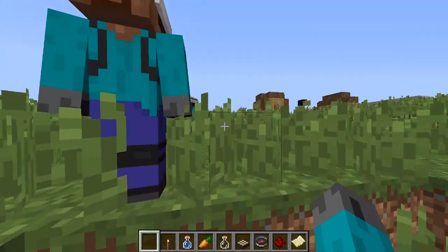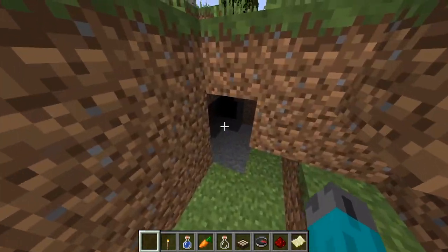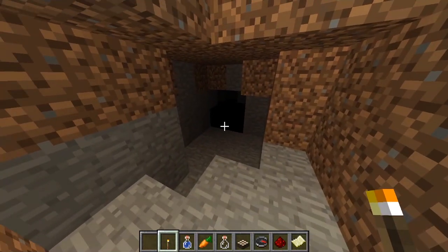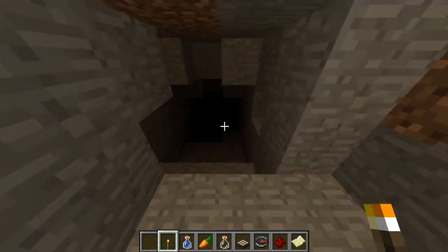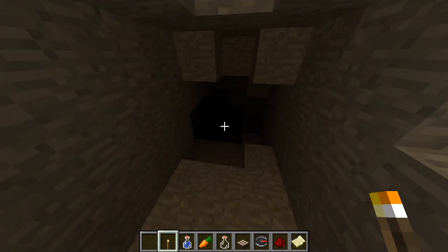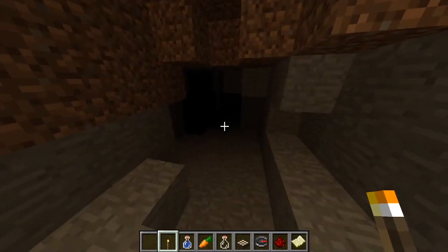Everybody is ready, so let's head into the cave. Let's get out our light source, and let's keep in mind to walk in single file and make sure everybody can see each other, and keep our three points of contact as we're walking down this slope.